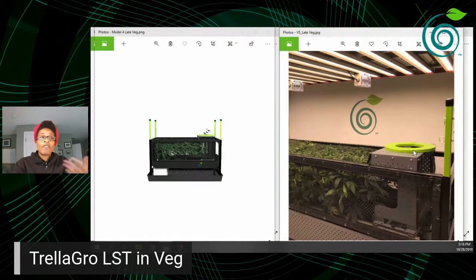If you're wondering about veg time and how long this process takes, we have that information at trella.io. You can check out our product brochure — there's a pop-up, click it to get the brochure. It talks about veg time, does comparisons to Sea of Green and ScrOG, and also discusses labor and overall yield. If you're looking to get your hands on a Trella Grow LST, we now have units available to reserve.